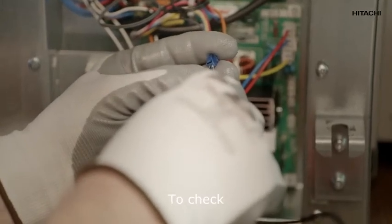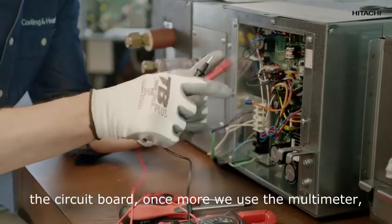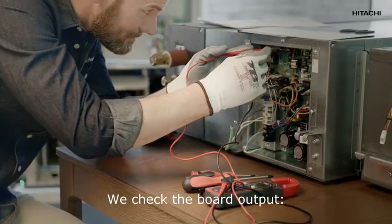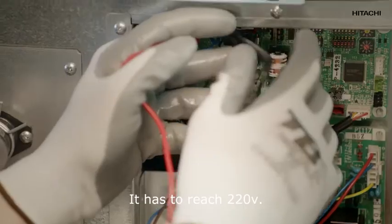To check the circuit board, we use the multimeter again but now with alternating voltage. We check the board output — it has to reach 220 volts.